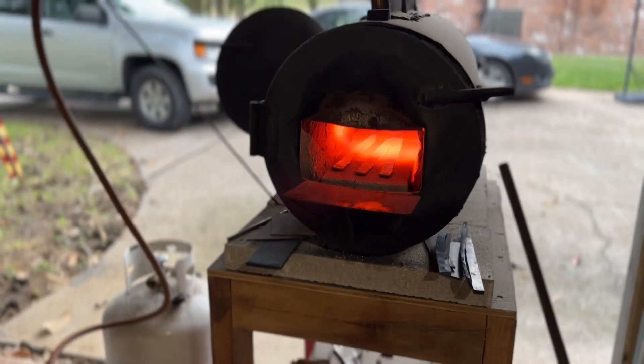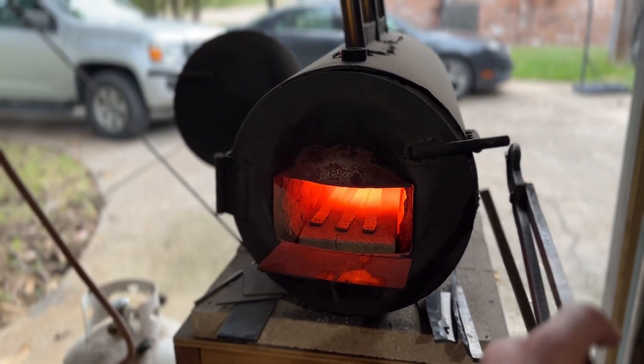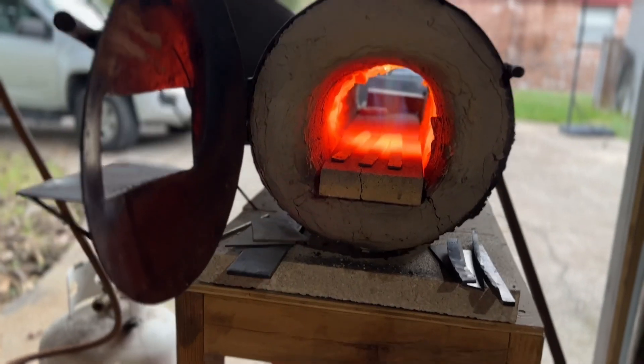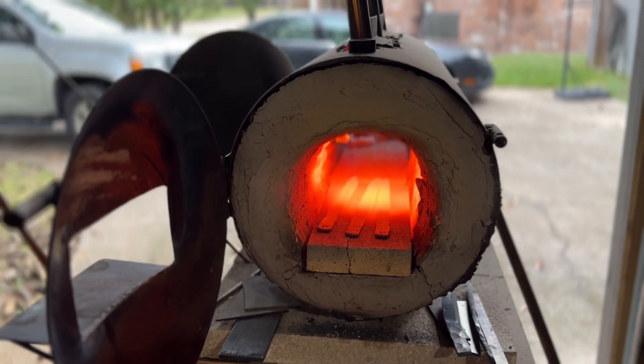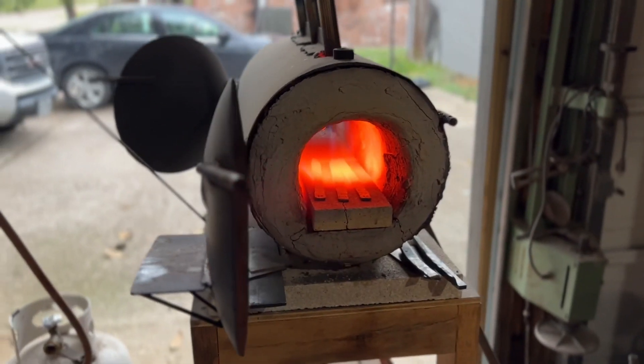Here's one way that I regulate temperature: I just kind of open these doors a little bit to get some airflow, and open up the back — that kind of helps bring the temperature down just a hair to where I need it. Very precise work.